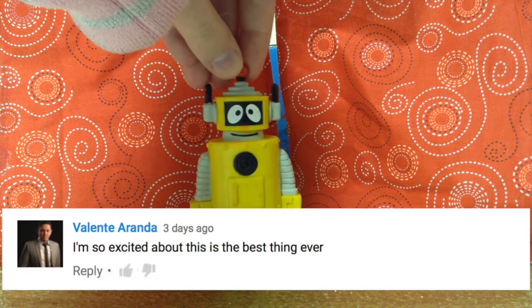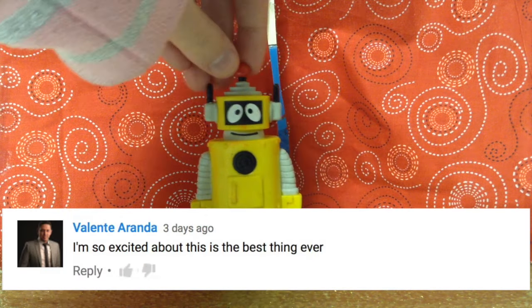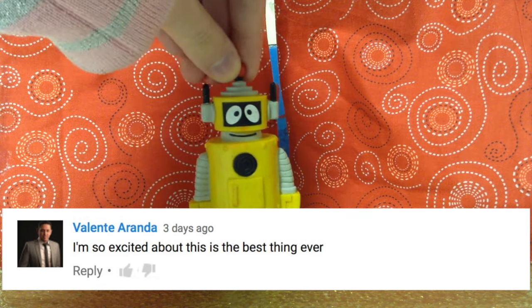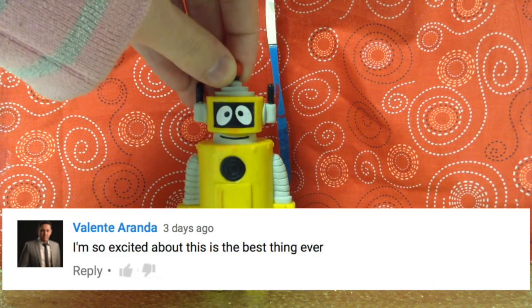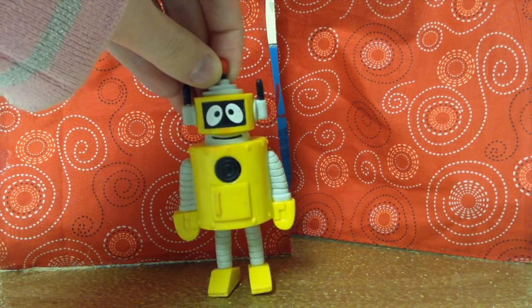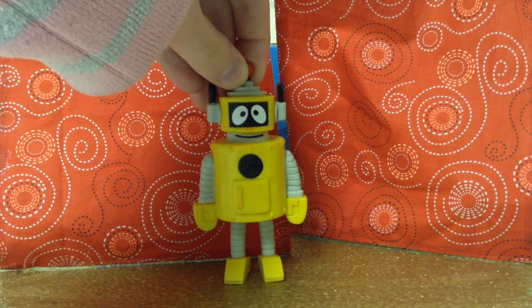The next question is from a person named Valentin Aranda — I hope I'm saying that right. Anyway, they say, "I'm so excited. This is the best thing ever." I know this is really exciting, but that's not a question.